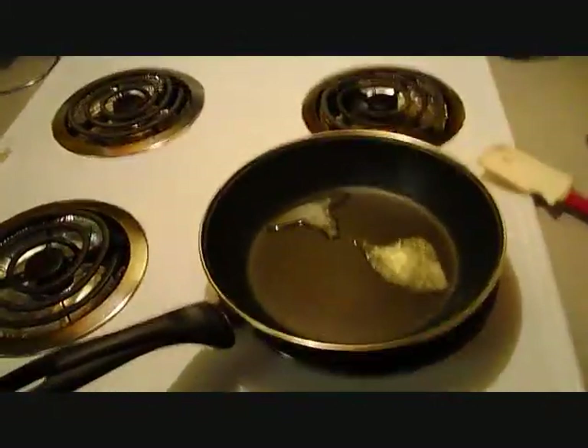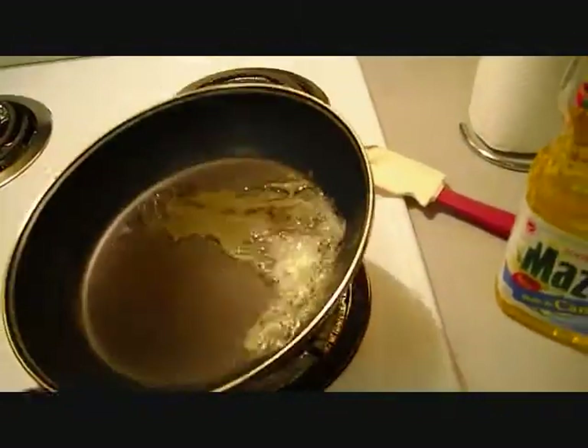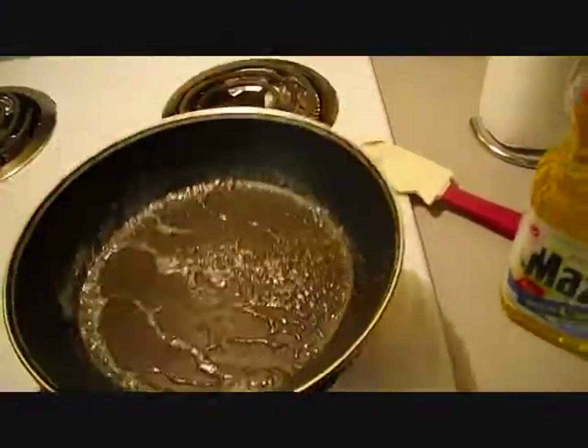It all depends on how many presses the olive has gone through — but anyways, that's another story, we'll talk about that later. Alright, so now I put the butter and the oil in the pan and just mix it up like this. Now we're ready for the eggs.